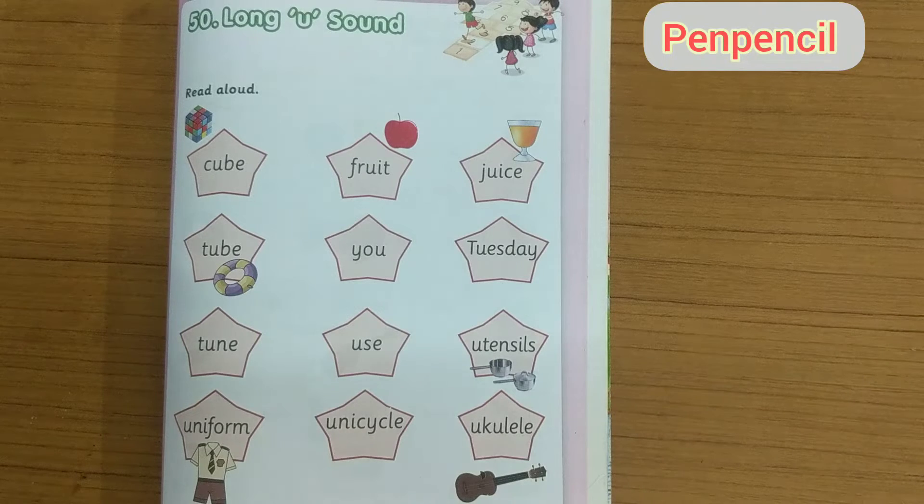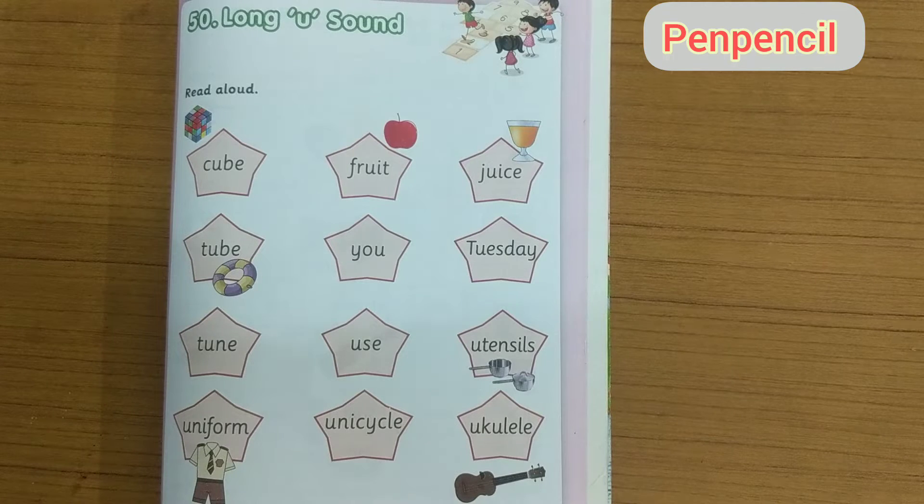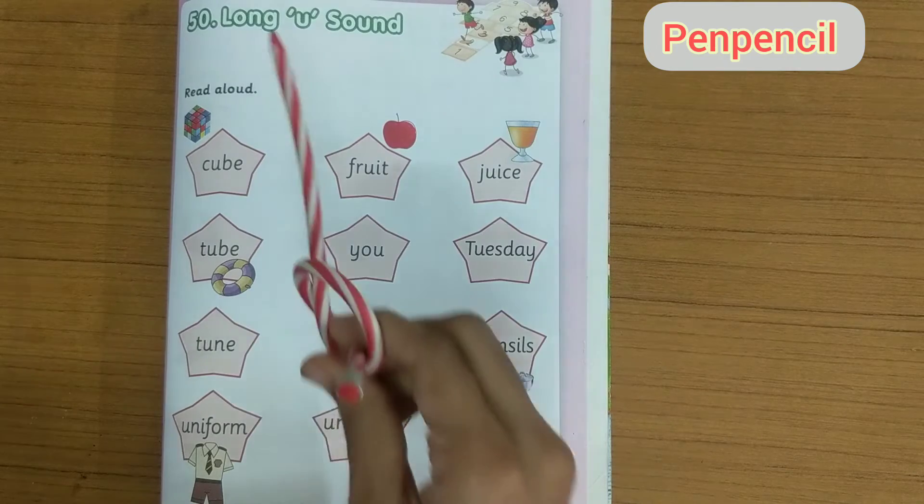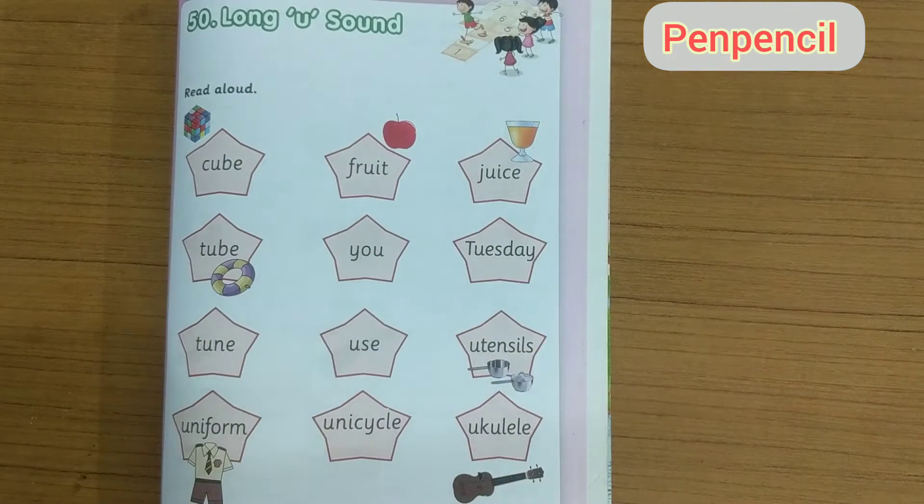Hello kids, welcome to Pen Pencil. Hope you're all doing great. If you are new to this channel, please like, share, and subscribe. Also hit the bell icon to get notifications for new videos. Today we are learning long U sound words. Before learning, please repeat after me and listen to the pronunciation.